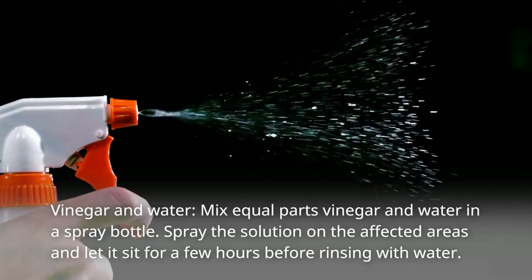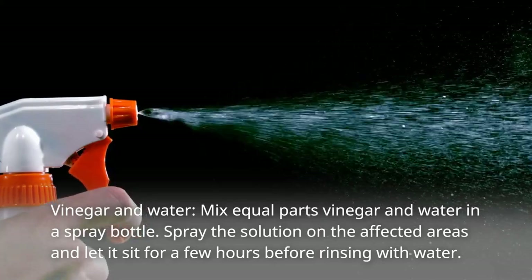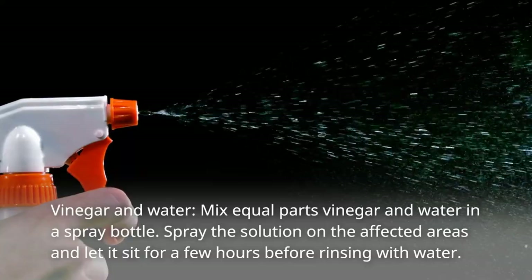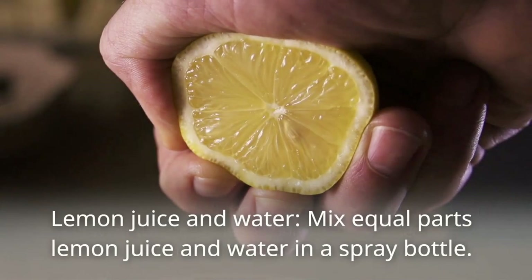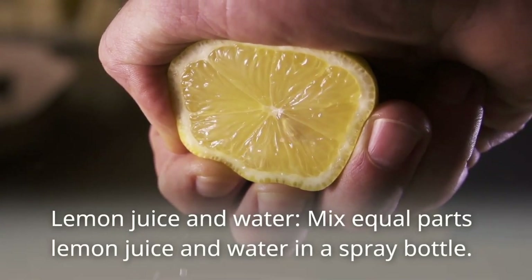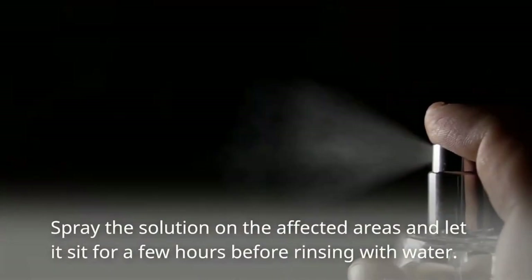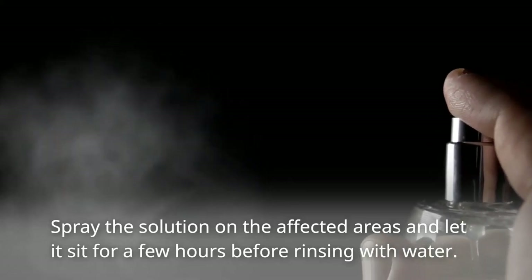Vinegar and water: mix equal parts vinegar and water in a spray bottle. Spray the solution on the affected areas and let it sit for a few hours before rinsing with water. Lemon juice and water: mix equal parts lemon juice and water in a spray bottle. Spray the solution on the affected areas and let it sit for a few hours before rinsing with water.